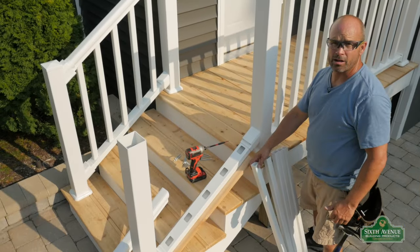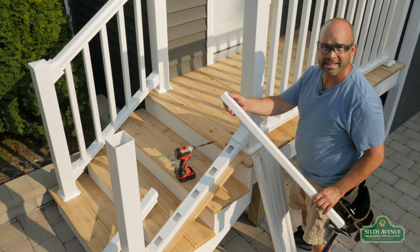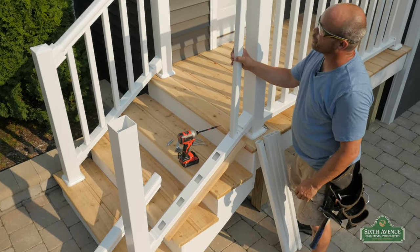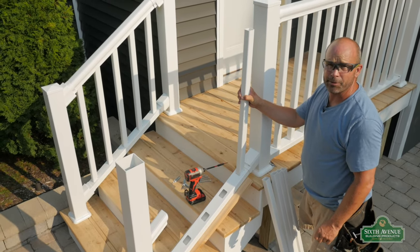Now we're ready to install our balusters. These balusters have a square end — there are no locking tabs on these. So what we'll have to do, since we have our angle predetermined, is go over to the saw and just trim our ends and they'll fit perfectly.